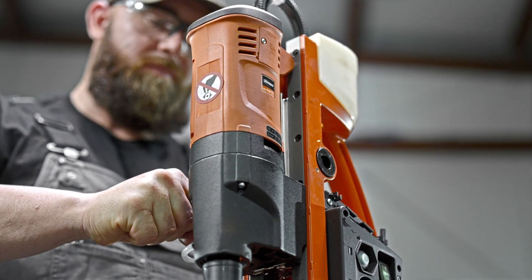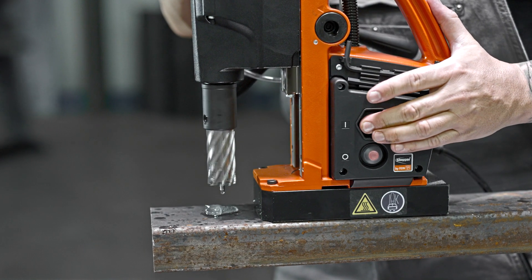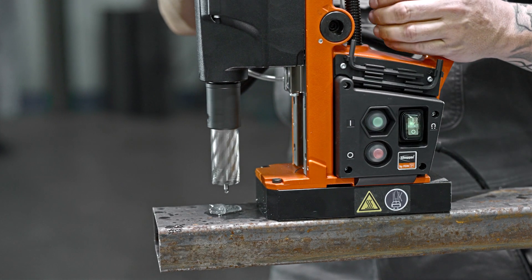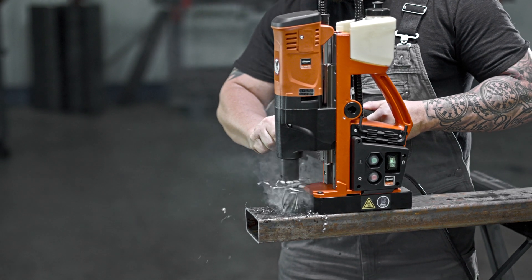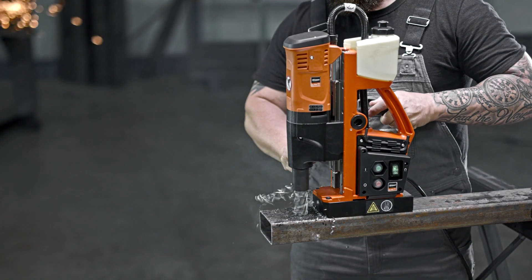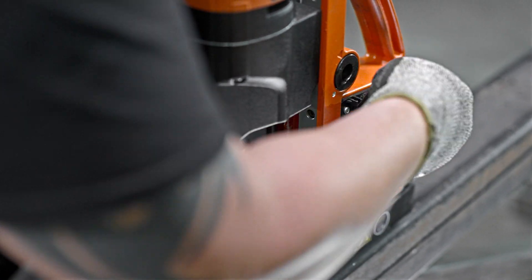New carbon fiber motor housing to reduce weight and improve durability. Relocated magnet and power switches for improved safety and accessibility. Redesigned magnet allows for work on even thinner materials. Unrivaled 100% duty cycle. Added built-in tool storage for quick and easy adjustments.